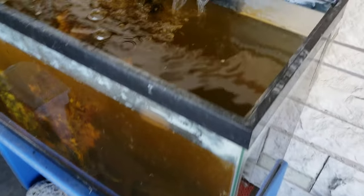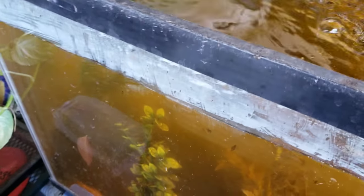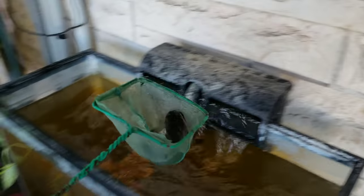We're going to get the fish out — let's try to get one of them. It's going to be hard to get them. Let's try to get the goldfish first. God, it's hard. Let's try to get them carefully. I think we got the first one — yeah, we got the first one! Let's put them in there.